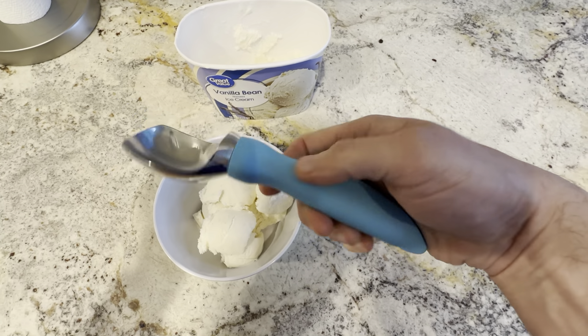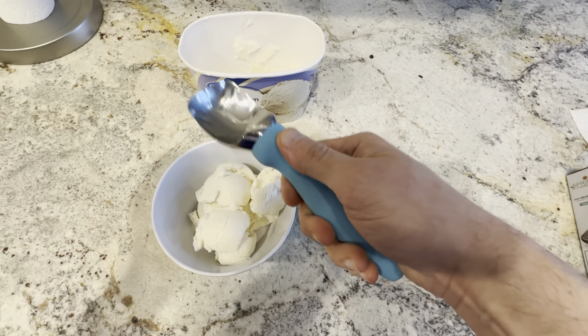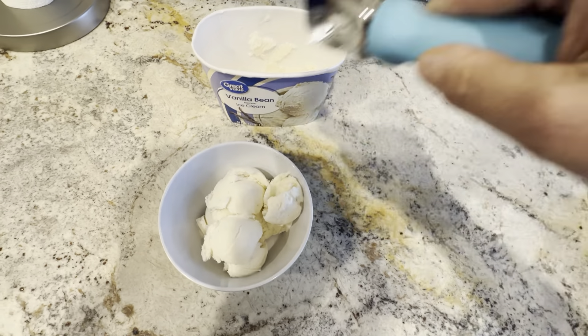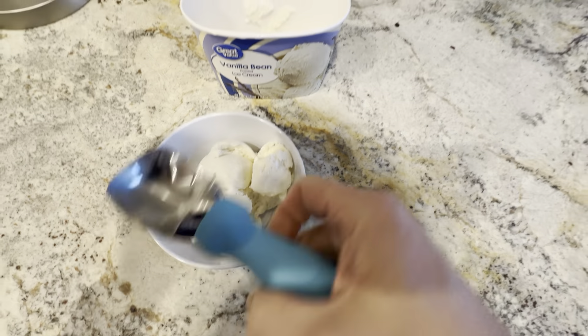This is the Spring Chef ice cream scooper in the aqua blue handle. This is a really great ice cream scooper — it's got some really nice weight to it, so when you push it down into the ice cream it just gets a really nice scoop. You can see I just scooped this bowl right here with this scooper.